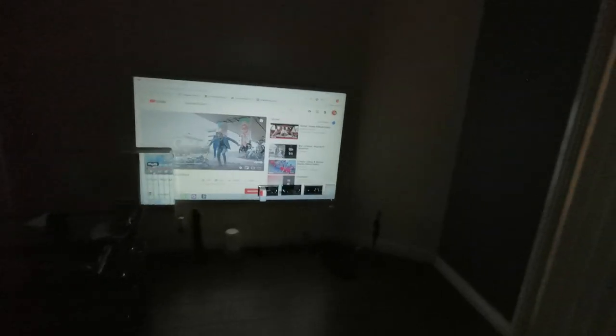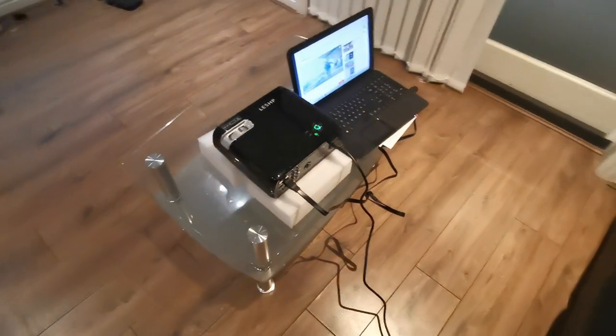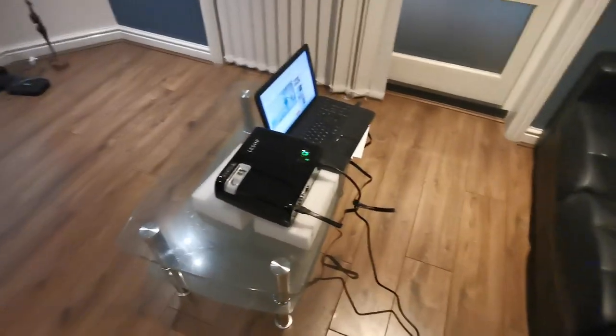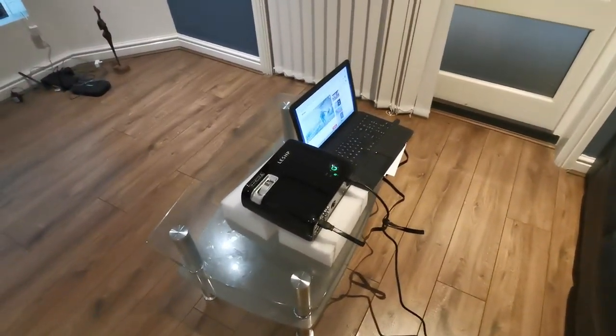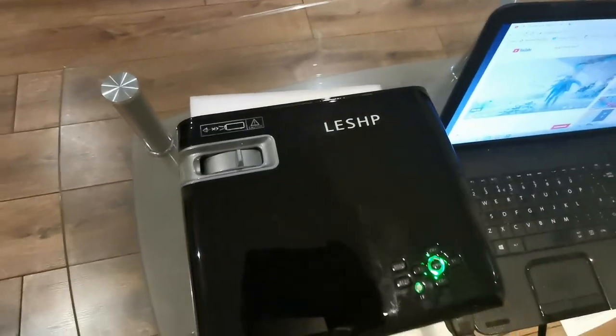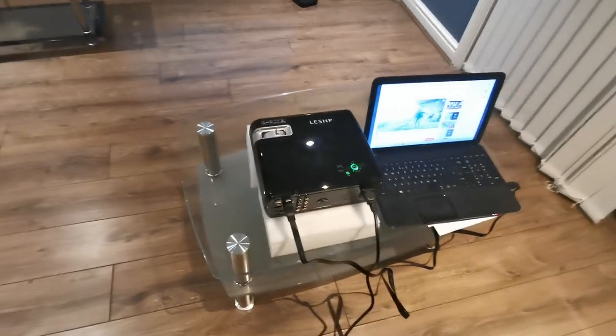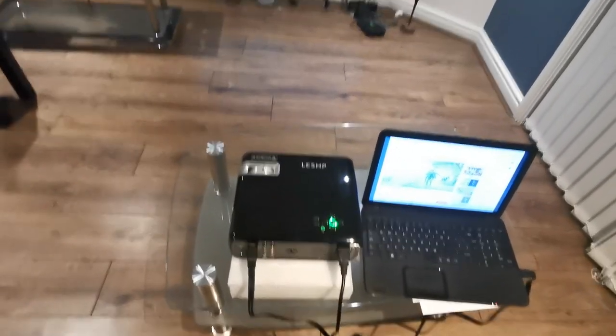I'm going to turn the light back on. I am more than impressed with this purchase. Finally I've got something to watch on a big screen. I'm going to set it up properly in my room, but there it is. Thank you guys for watching and I will see you in the next one.